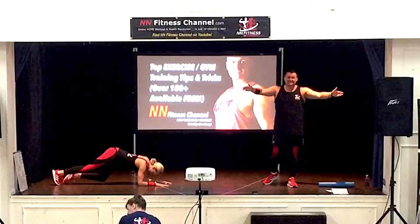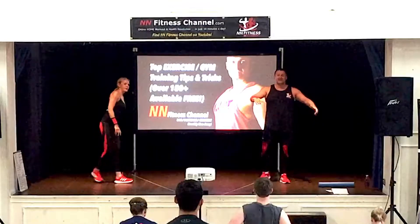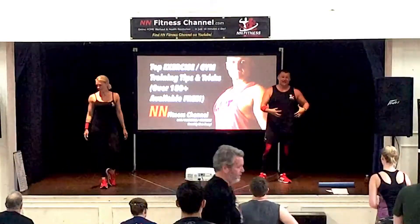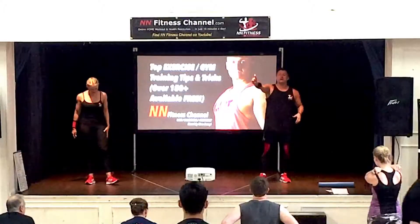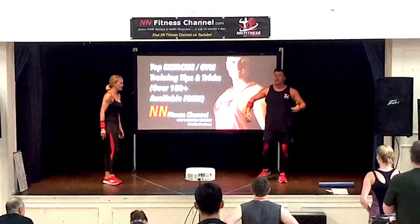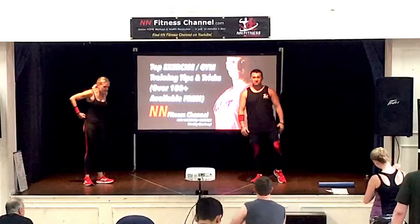It's not just an ab exercise. How many of you have done plank before and your back hurts? You've done plank and your back hurts because you're not engaging all the muscles you need at the front.